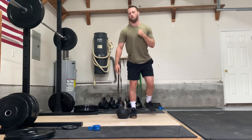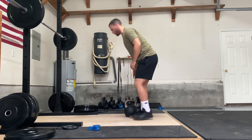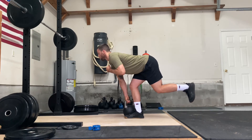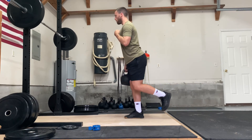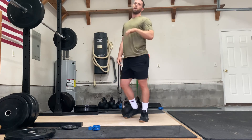And then if you look at it from the side view — crack the chest, flat back. Nice and square. Drive the hip forward. Drive the hip back. And that's it — single leg kettlebell deadlift.